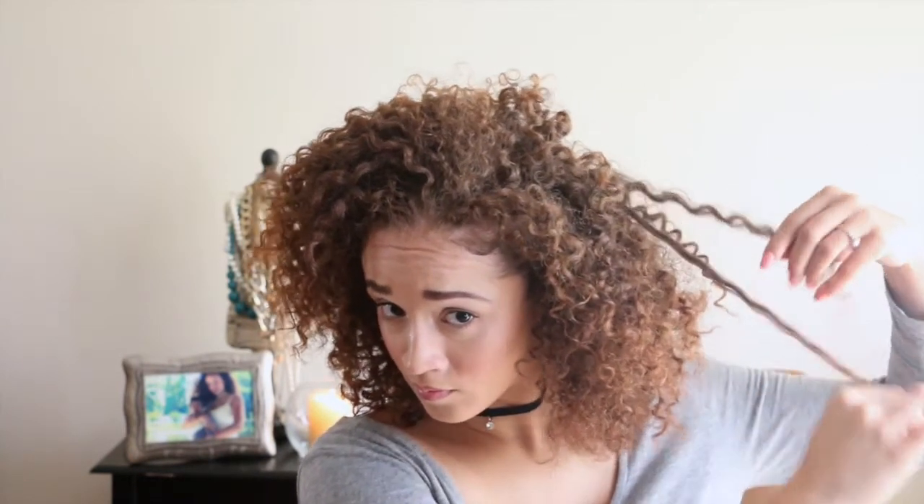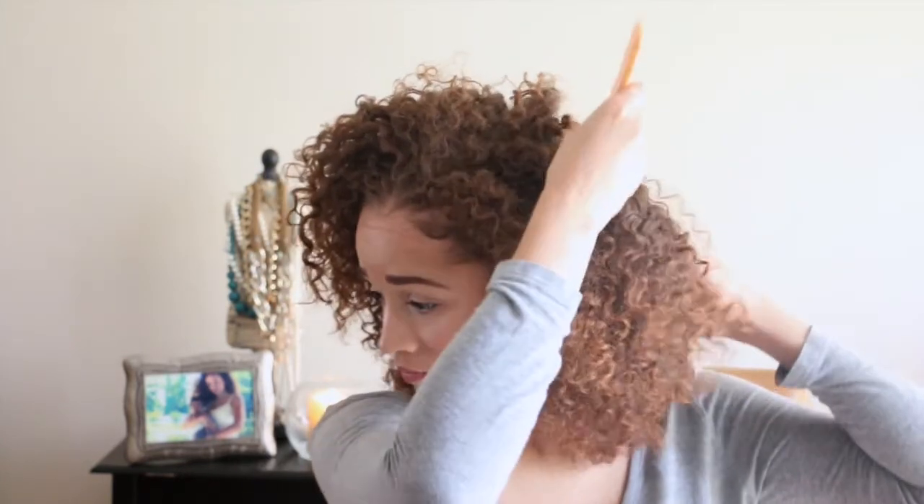If I see any sections that are a little dry I can use some more shine oil, but yeah, this is the finished look. Throughout the day I'll go through and pull apart curls, or if I just need more volume I'll put my fingers onto my scalp and kind of lift my roots more.